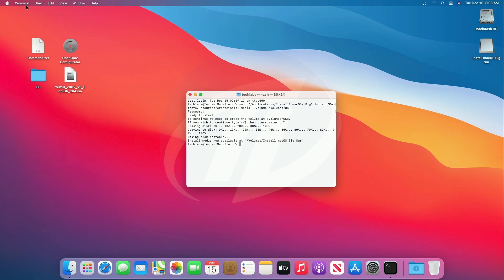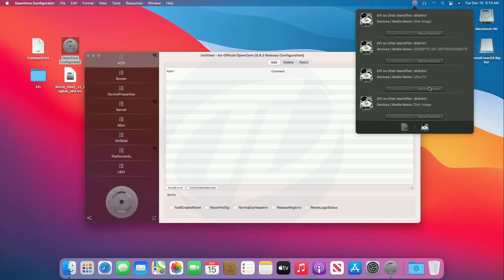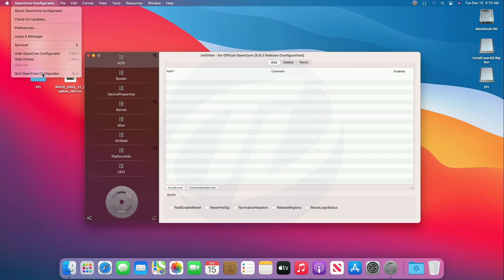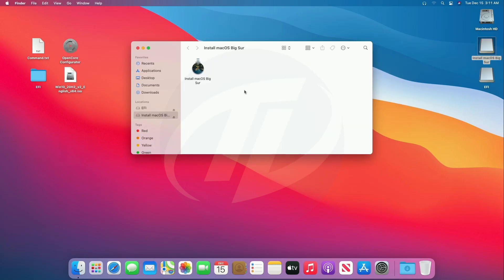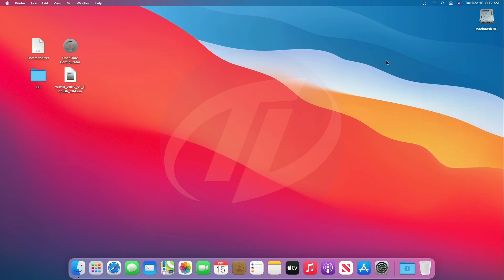The USB has been created successfully. Quit Terminal, open OpenCore Configurator, and mount the EFI partition of the USB. Quit OpenCore Configurator, then copy the EFI folder to the EFI partition of the USB. Close the folder and copy OpenCore Configurator to the USB, then eject the EFI partition and the USB as well.